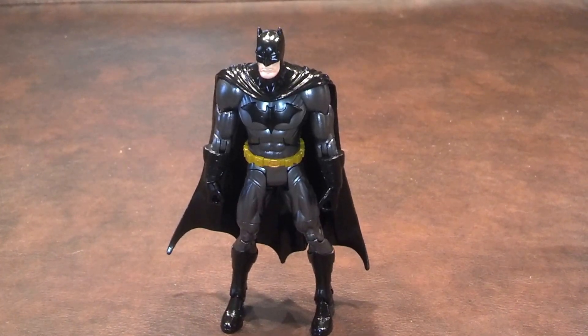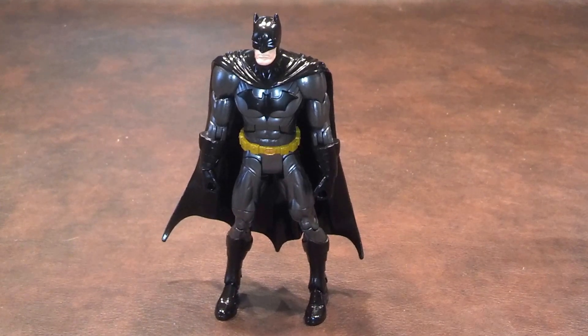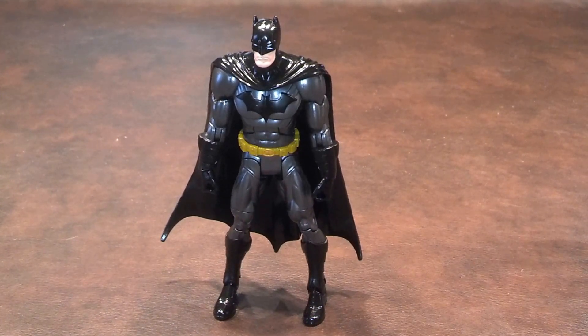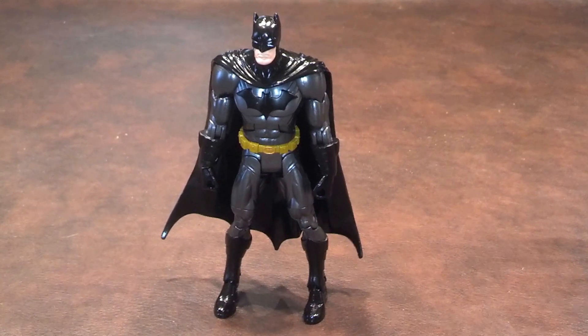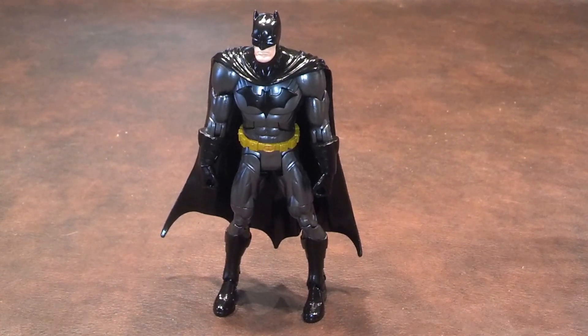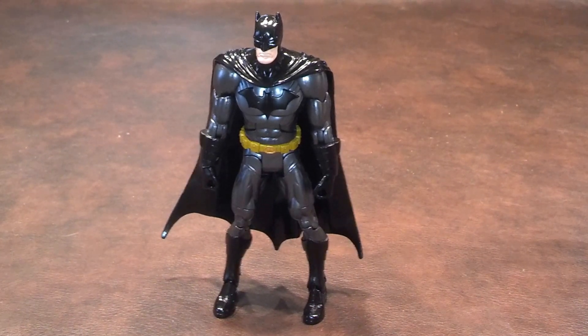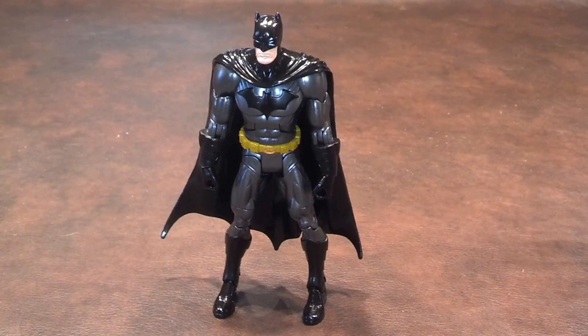Just like the Injustice Batman figure that I've previously reviewed, New 52 Batman did not come with any accessories or a figure stand. And once again, I was very disappointed to see that, as I would have liked to have either a figure stand or some accessories, like maybe some batarangs to pose Batman with.